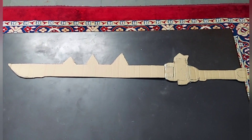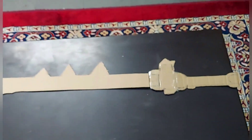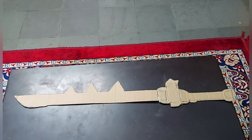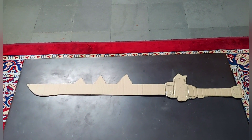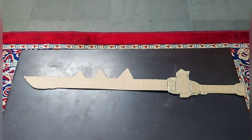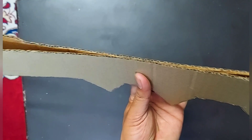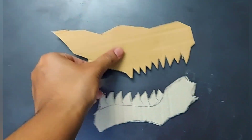To make this sword, you need a cardboard. Draw the pattern of the sword as shown in the video on the cardboard and cut it out. Make two or three copies depending on how thick you want it. I'm taking only two copies. Then draw the handle shape on cardboard and cut it out as well.